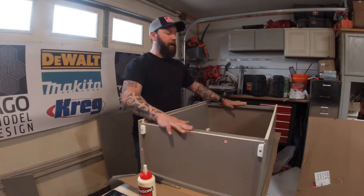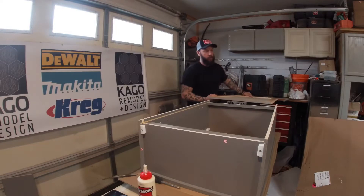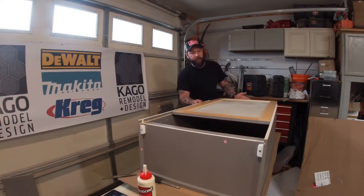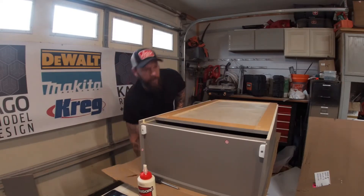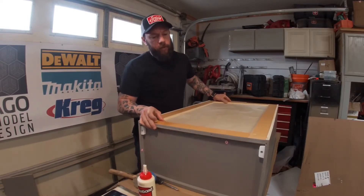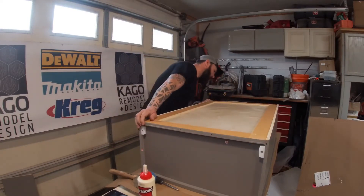The next step is to put the back panel in. Slide it through the groove and make sure you slide it evenly — if one side goes an inch more it's going to wedge and won't go through. Just wiggle it a little and make sure it stays in the groove. There's nothing wrong with using a rubber mallet; if you're struggling, just tap it on the side so it goes in perfectly.